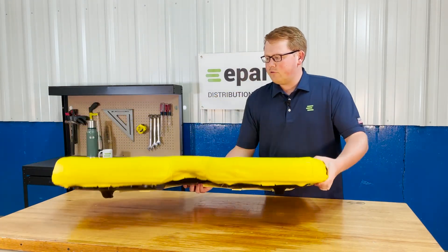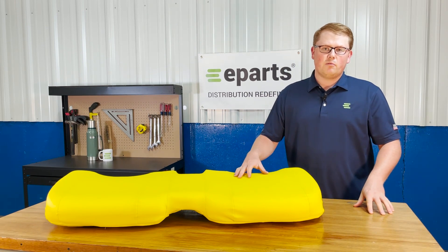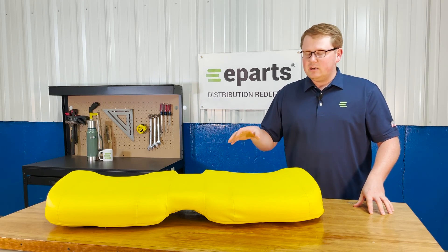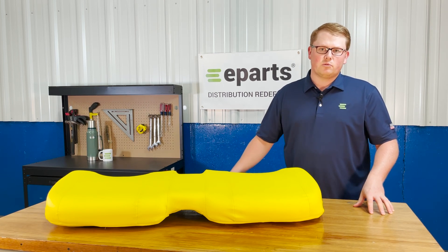We do offer the backrest and the other bucket seat options for a lot of these different models. So if you're looking for a different seat or the backrest for this seat, we do carry those as well. In addition, we do carry this seat in the black color if that's what your model requires.